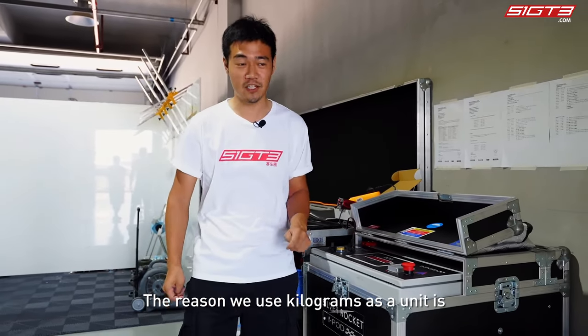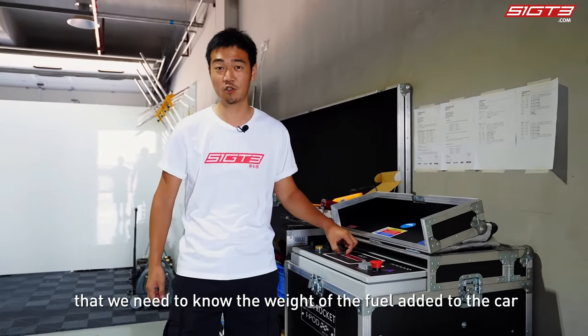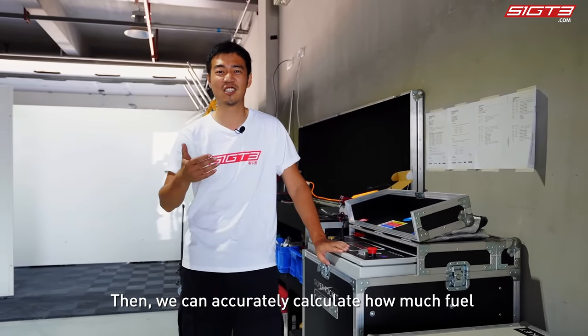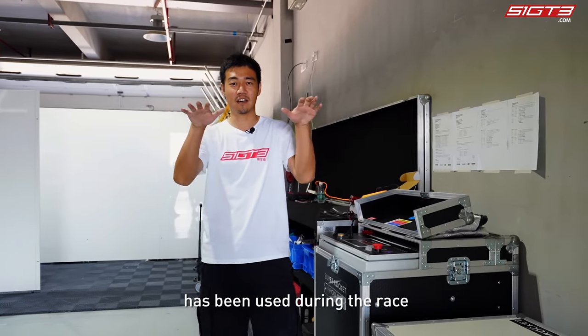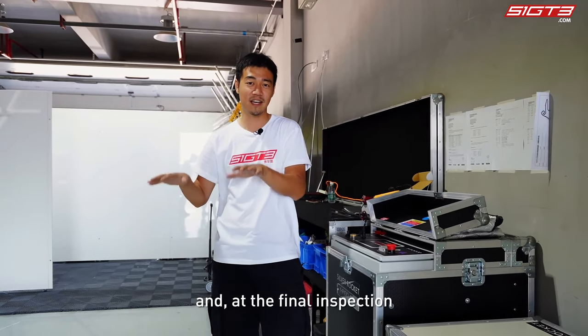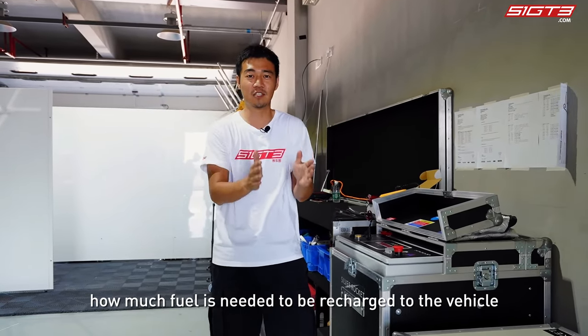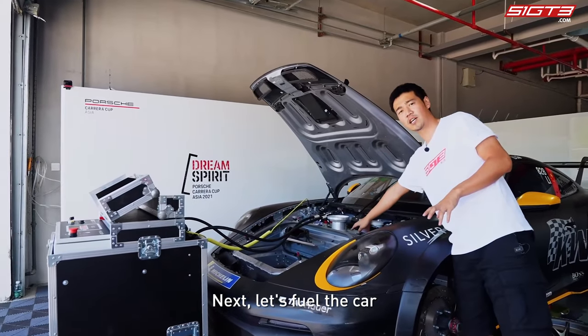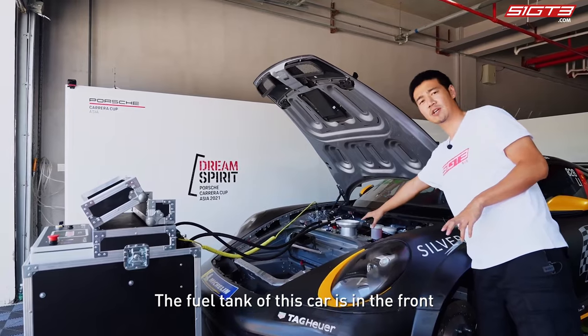The reason we use kilograms as a unit is that we need to know the exact weight of the fuel added to the car, so we can better balance the vehicle's weight. This also allows us to accurately calculate how much fuel has been consumed during the race and how much fuel needs to be recharged at the final inspection.